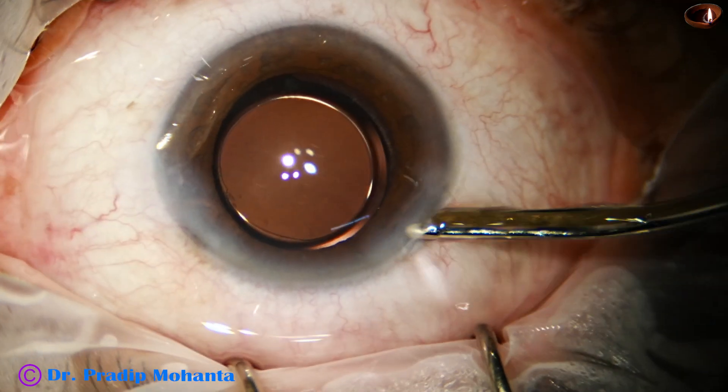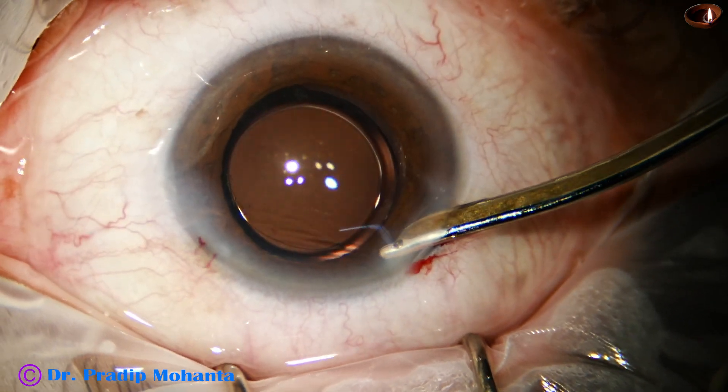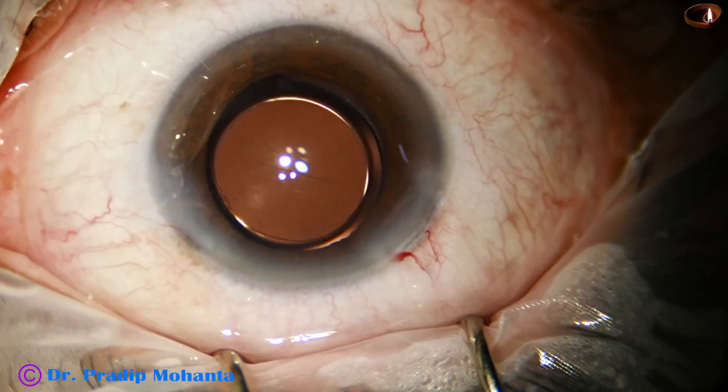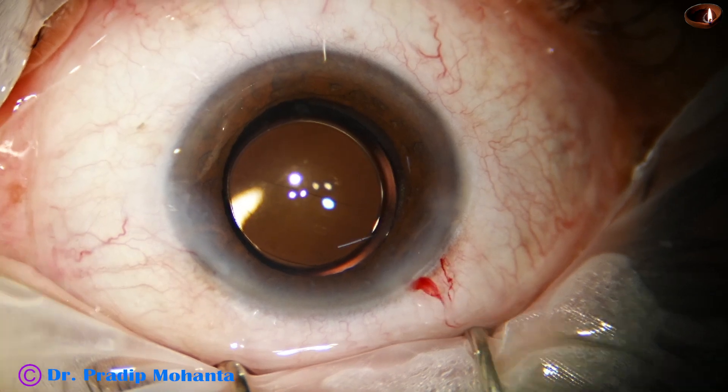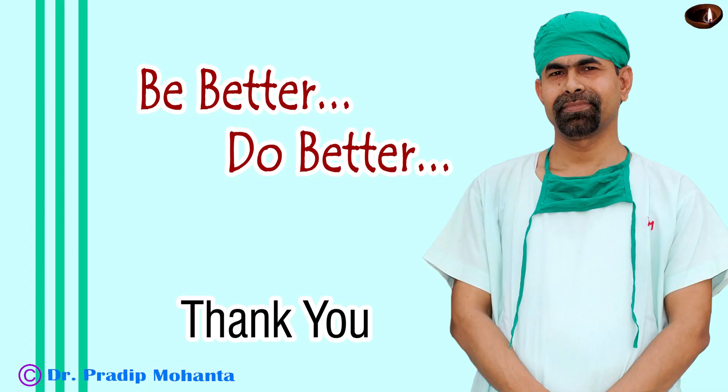The anterior chamber is nicely formed. After forming the anterior chamber with the Simcoe cannula, integrity of the wounds is checked and the case is concluded. Thank you very much for your attention. I hope this video will help you in developing your surgical skills and encourage you to use Mohanta's pre-chopper in your surgeries.